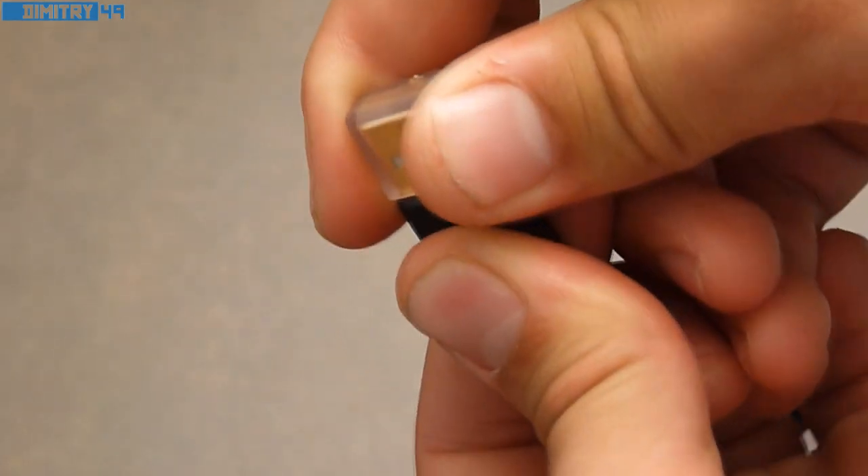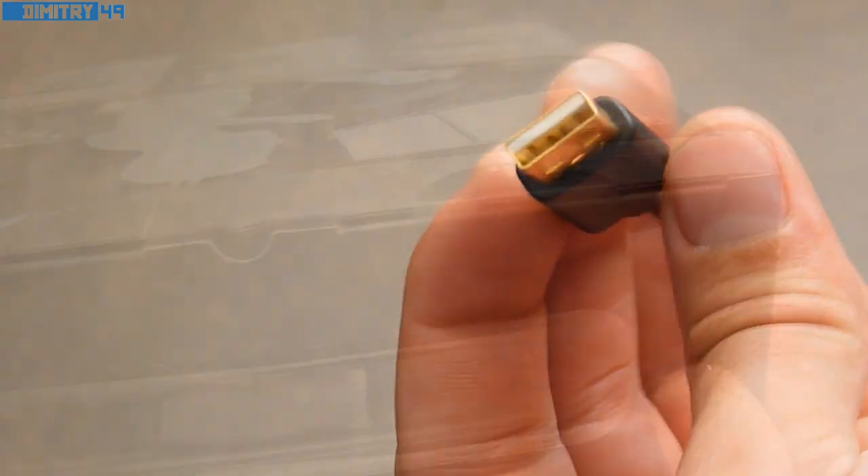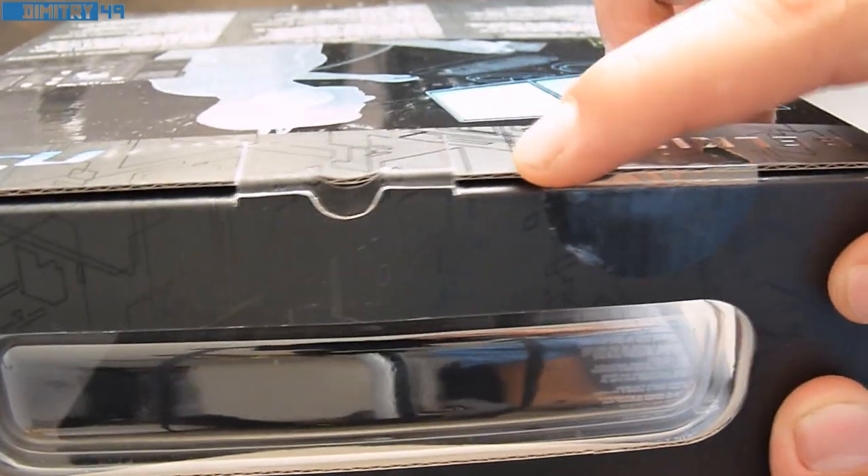The USB connection that comes with this gamepad is gold-plated for better contact and is covered by a plastic security seal. I would also like to mention this product does come with a security seal, which you can see here.